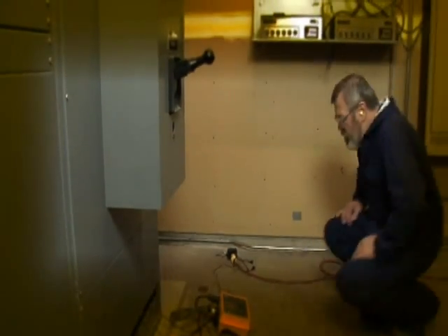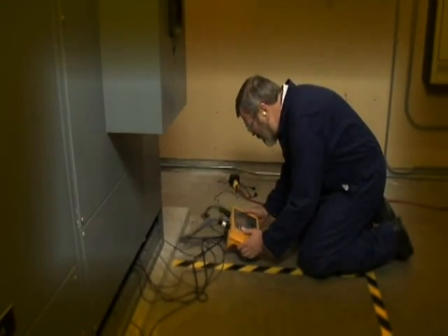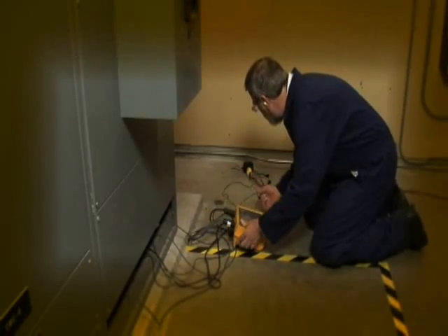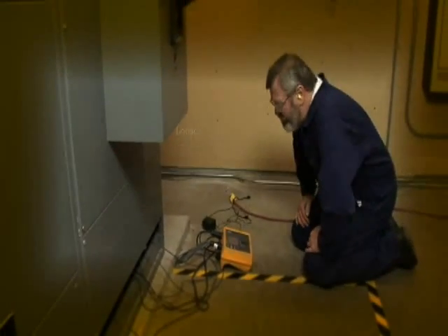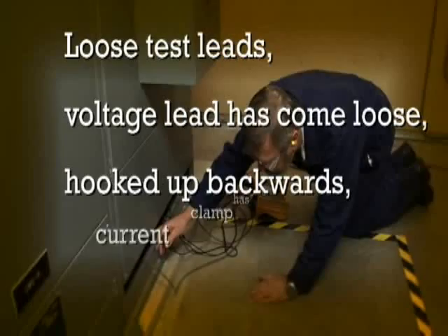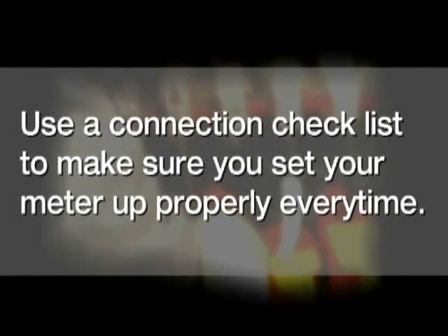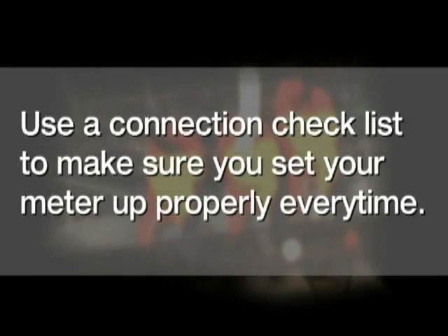It's always bad news when you come back to check your power logger after you think you've been recording data for a week or two, and you find out you've recorded absolutely nothing. You look around — the power cord has come unplugged, maybe you have loose test leads, a voltage lead has come loose, something's been hooked backwards, a current clamp has come loose. These things happen. But do what the pros do: always use a good connection checklist to make sure that you set your meter up properly each and every time.